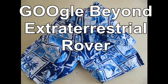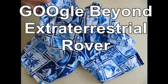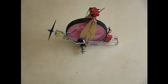Ladies and gentlemen, I give you the Google Beyond Extraterrestrial Rover Mark 1. There it is.